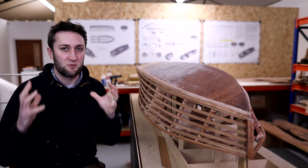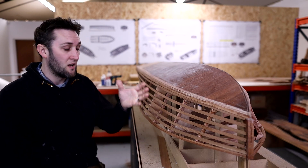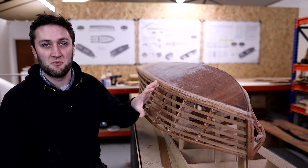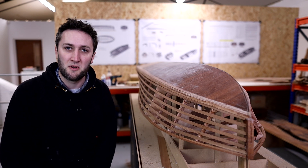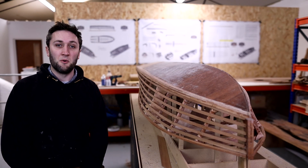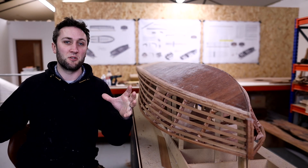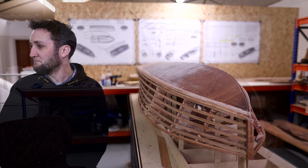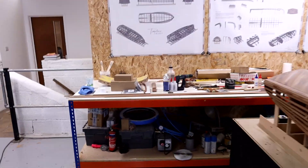The first thing I need to do is create a bit more space. There are a lot of components to build within the boat, and they are substantially bigger than the model — they look like 10 times the scale rather than four times when you look at other people's builds, like Bob who's building his boat over in the States.